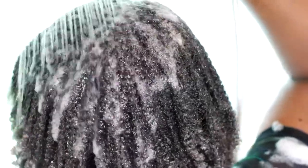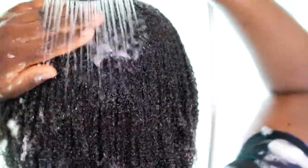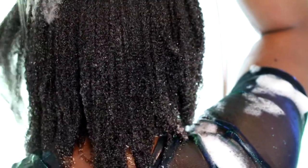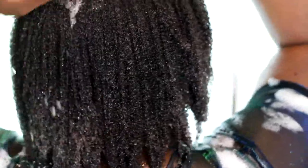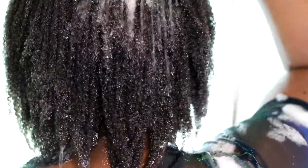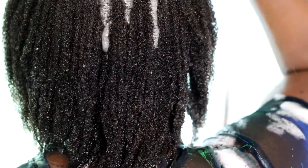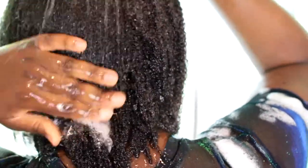So here's the rinsing process. I also use hot to warm water because my hair is low porosity and I want that moisture to get in. But I also want my hair and scalp to get really clean. So I want to focus on both, because low porosity hair isn't simple.